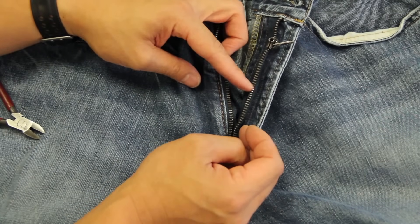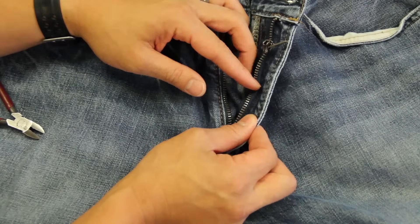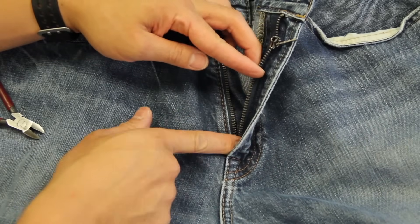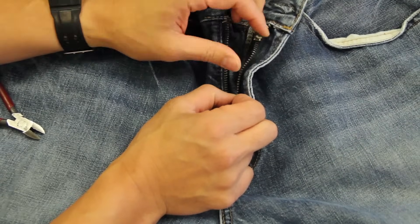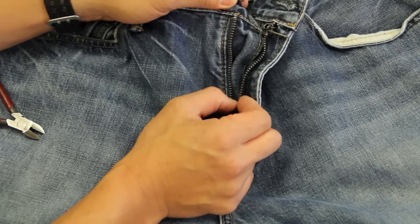Basically what happens is when a tooth is missing somewhere in the middle, if you want to try to repair it, you can. It's just that where that tooth is missing is going to be the new bottom. So rather than the zipper coming all the way down to where the real bottom stop is, that missing tooth is going to be your new bottom. So depending on the size of the jeans and how they fit, if you can make that the new bottom, then go ahead and repair them.